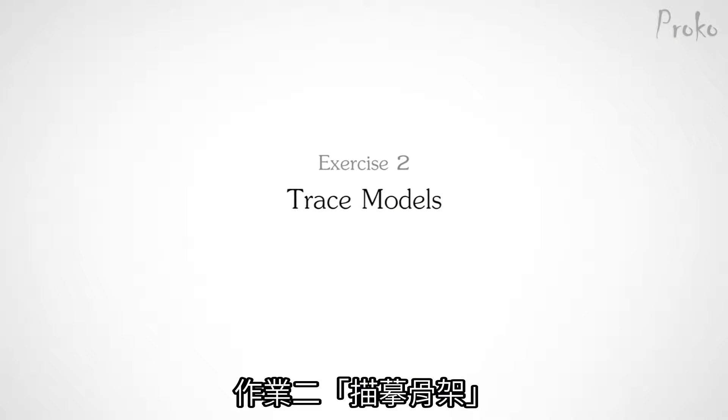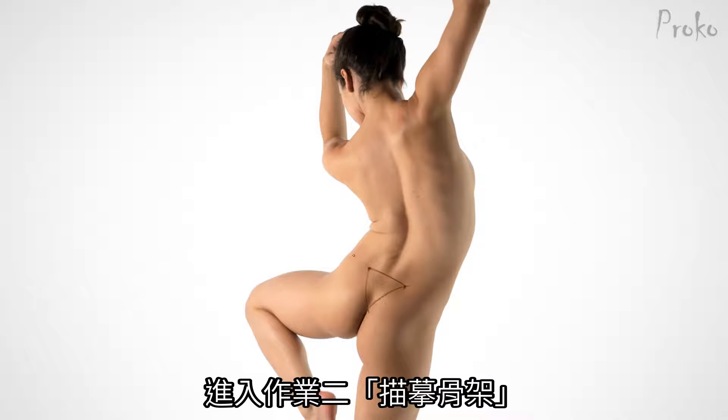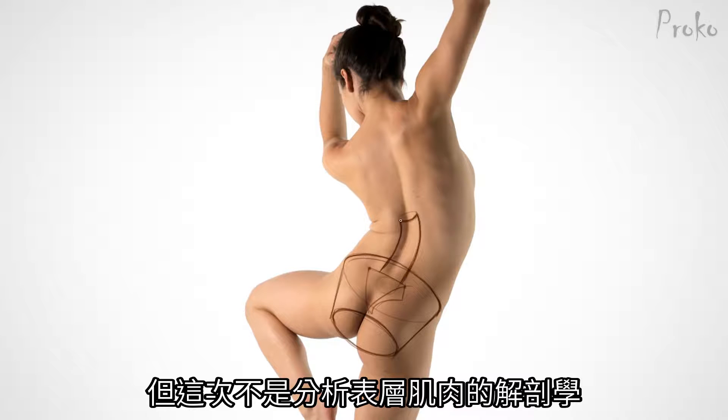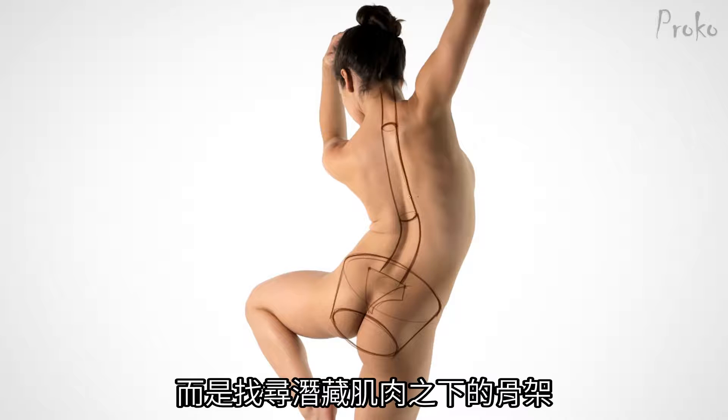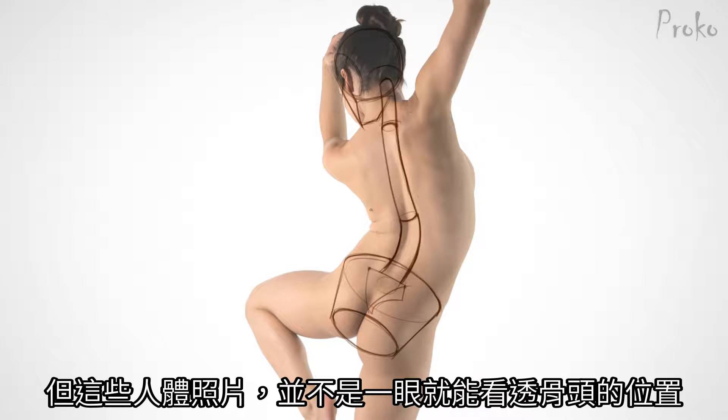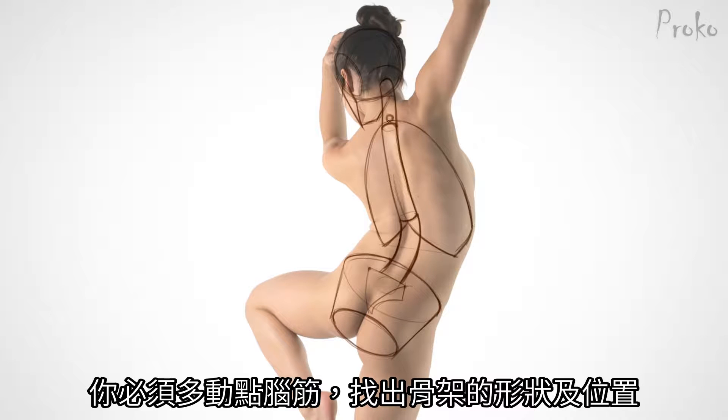Exercise number two: Trace Models. Moving on to the second assignment — photo tracings. This is very much like the anatomy tracing assignment we did earlier in the course, except this time, instead of analyzing the surface anatomy, we will be finding the skeletal structure underneath all the surface anatomy. In exercise one, you got familiar with the shapes and the relationships of the spine and the three major masses. Now, with the real models, those shapes are not so obvious, so you have to think a bit and figure out where they are.